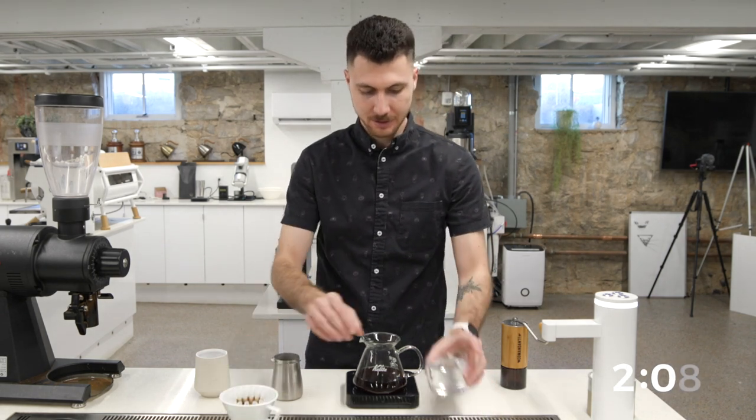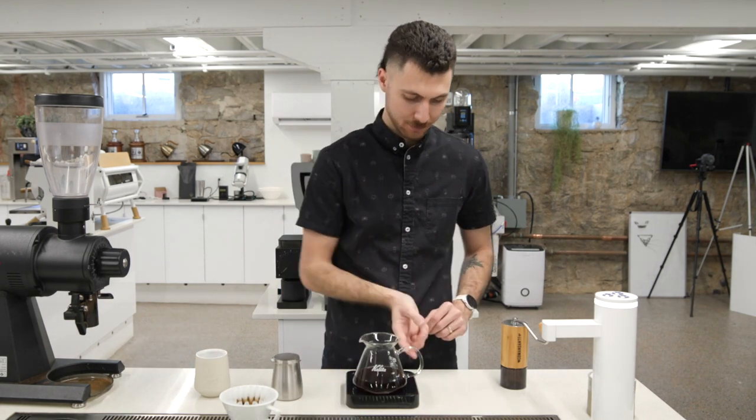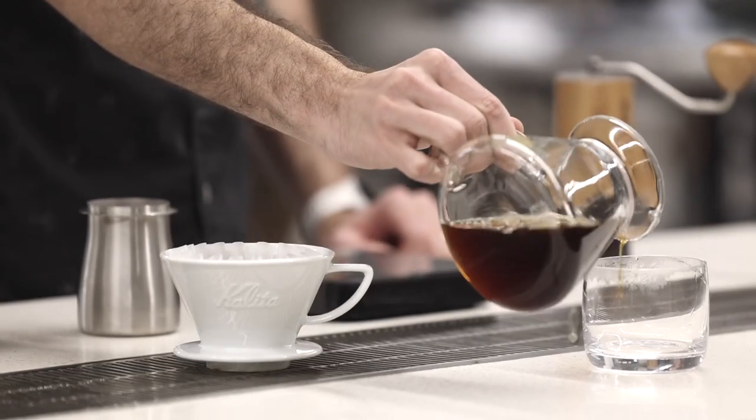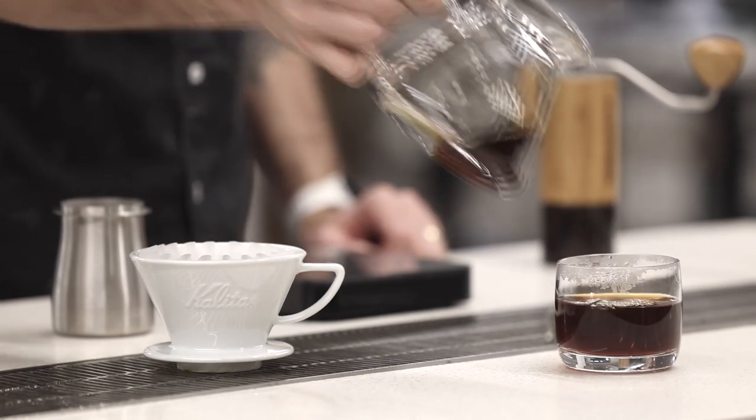Final drips. Be sure to dump that preheat water. Serve and enjoy.